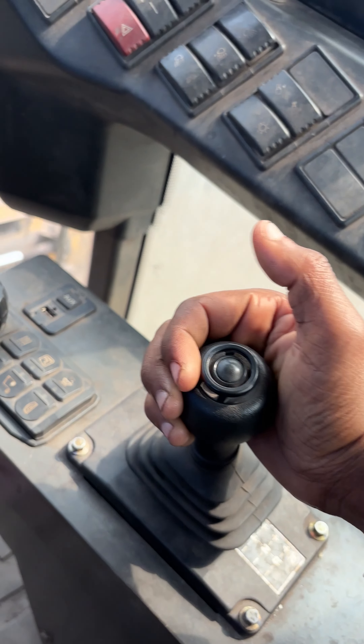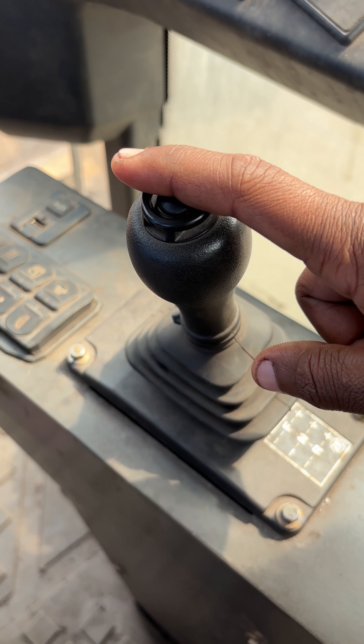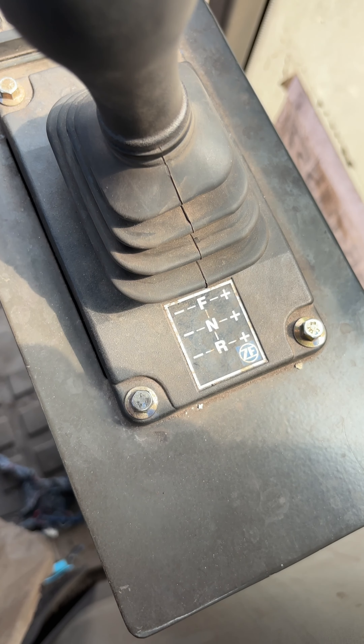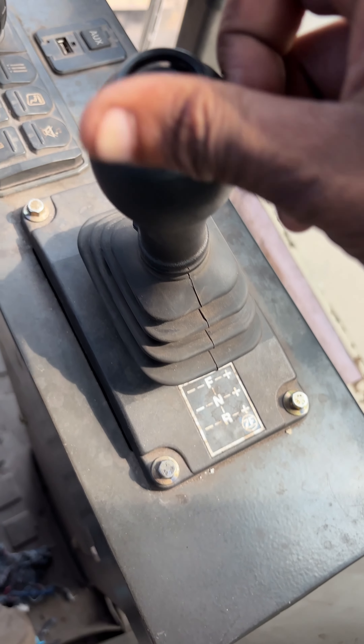And this is our gear. You can see the gear positions: Front, Neutral, Reverse. This is the front position.